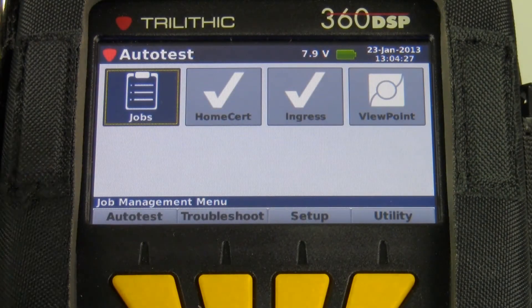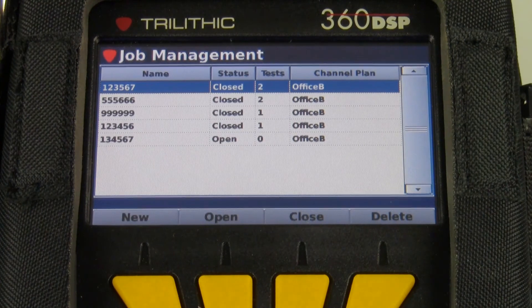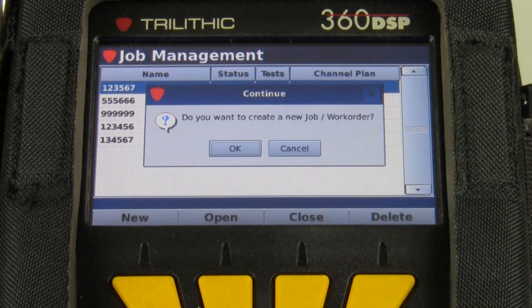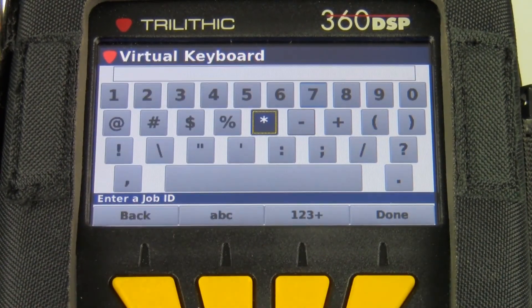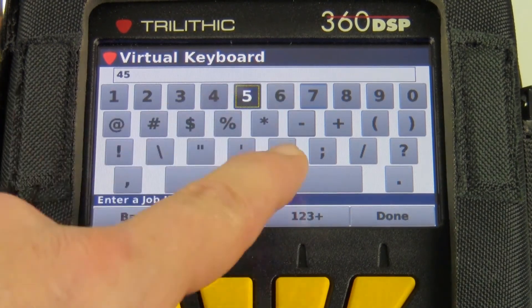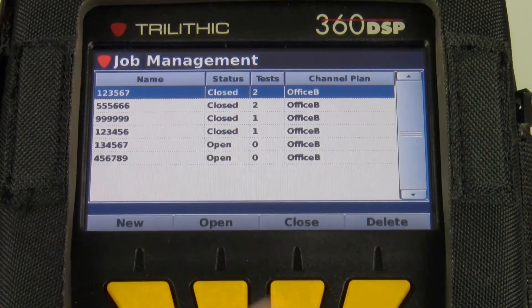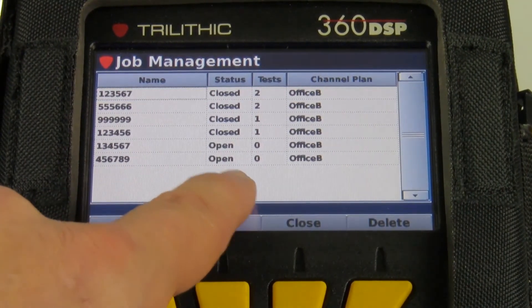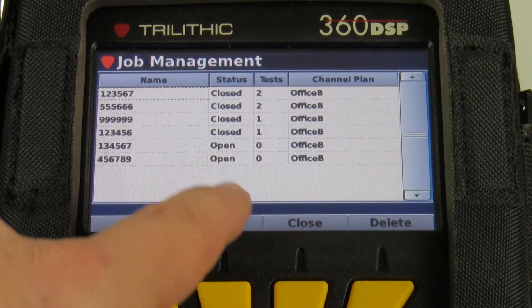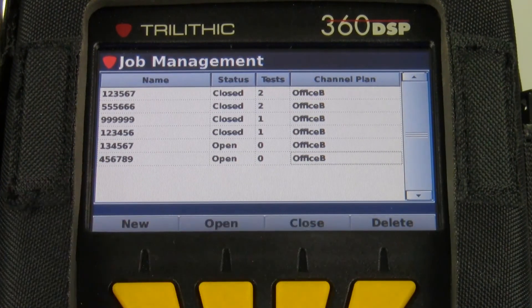The first thing I need to do is create the job. I'll hit my jobs icon in the auto test menu. I'm going to create a new job and click OK. In my case, I'm using six-digit work order IDs. I'm going to make up a six-digit number, and I can see that job 456789 is open. That means I can save tests to it. I haven't saved any tests yet, and I'm on channel plan Office B.